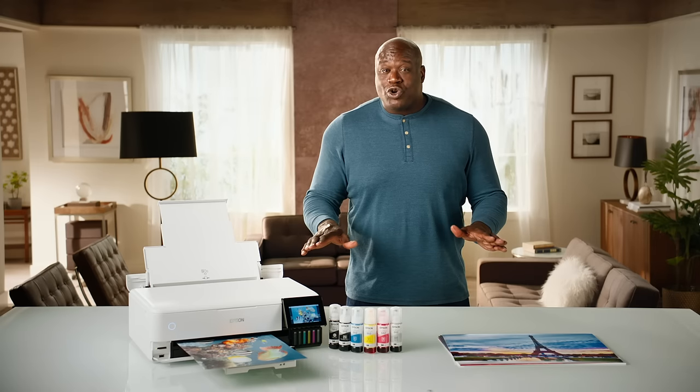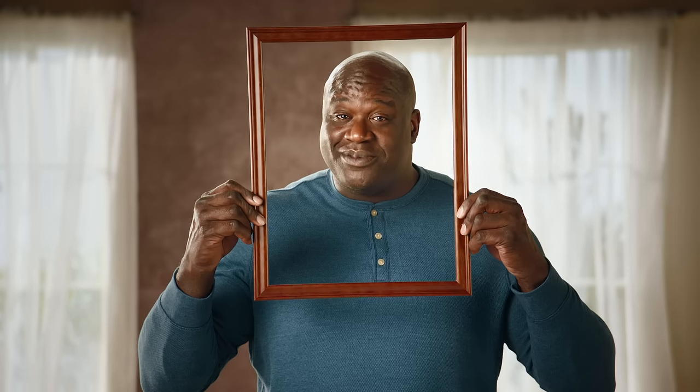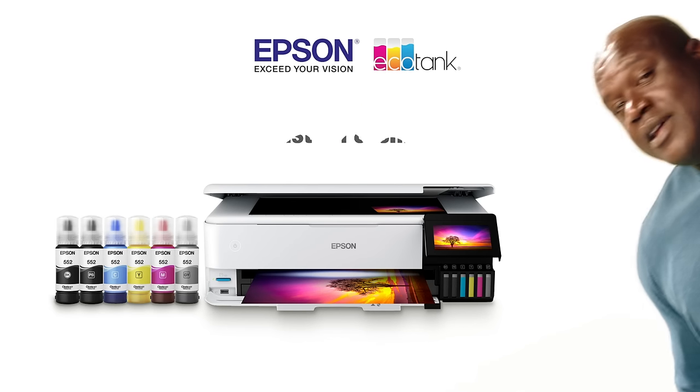For eye-popping, truly stunning images, EcoTank Photo, baby. Gotcha. Again, that's twice. The Epson EcoTank Photo. Just fill and chill.